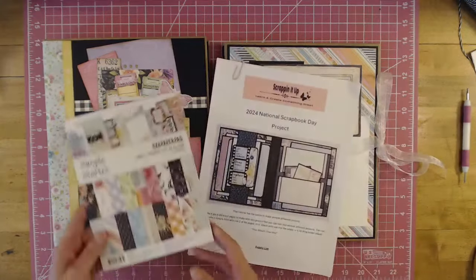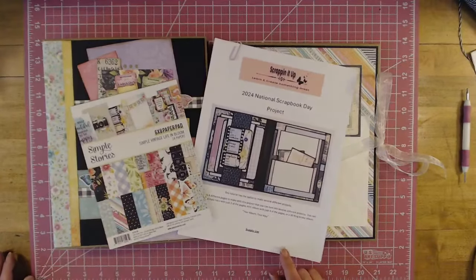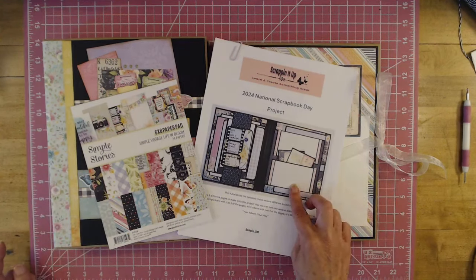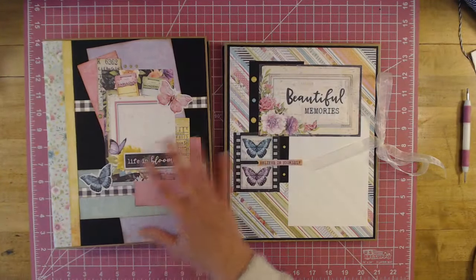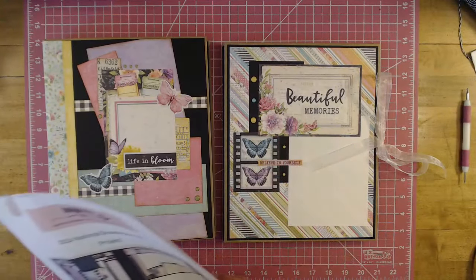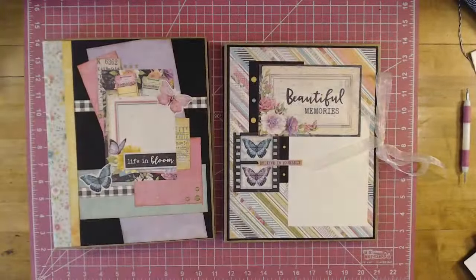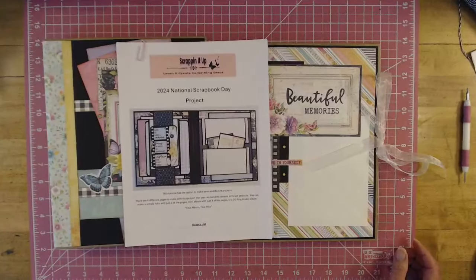I do have a tutorial that you can purchase. It's my 2024 National Scrapbook Day project. I'm doing this one over on my Facebook page right now. We're doing it in an 8.5x11 binder album. When you purchase this project, you get three projects with it. You can either make a mini album with four of the pages, or a folio album with just two of the pages, or you can make 8.5x11. We'll be working on it until like Memorial Day.